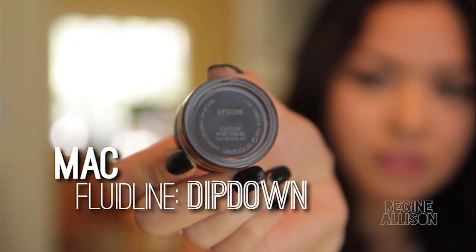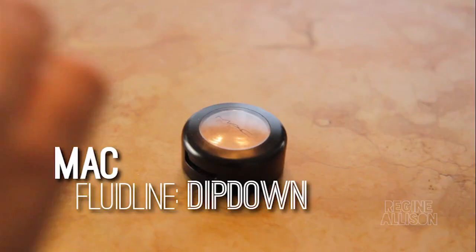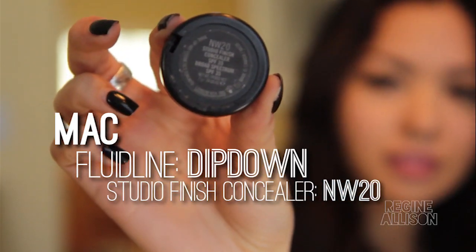To fill in my brows, I use MAC's Fluidline in Dip Down, and the concealer I use is MAC Studio Finish Concealer in NW20.